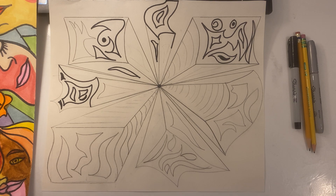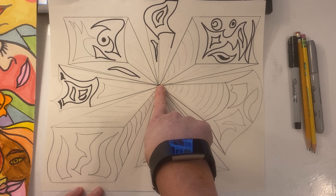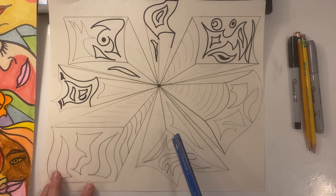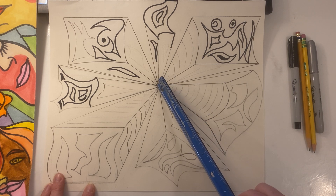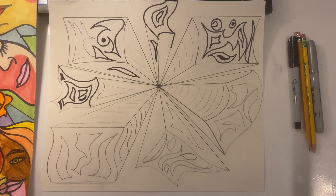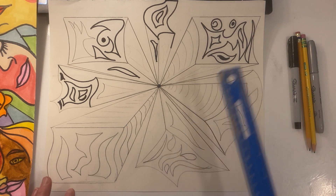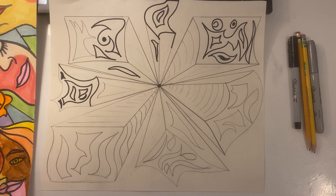The best thing to do is start with your vanishing point. Take your pencil and just make a big dot — try to find the middle of your paper. Then you can simply create those lines using a ruler, nice and straight, going into that vanishing point. Basically, that's all the drawing. Once you have your shapes connected to your vanishing point, then you can go into your shapes and start having fun.